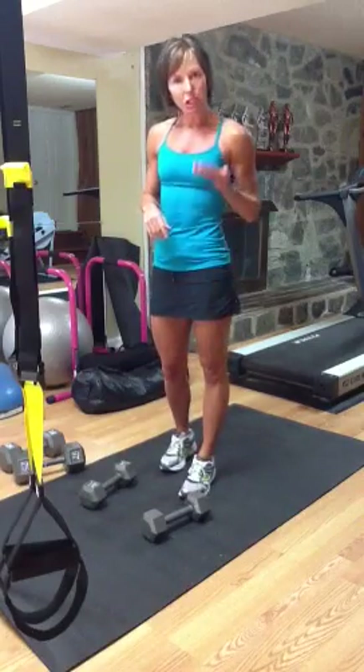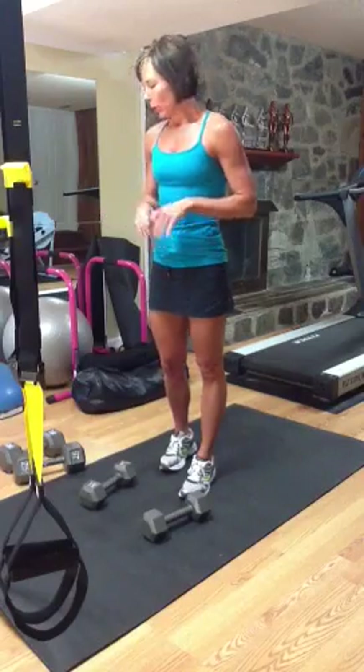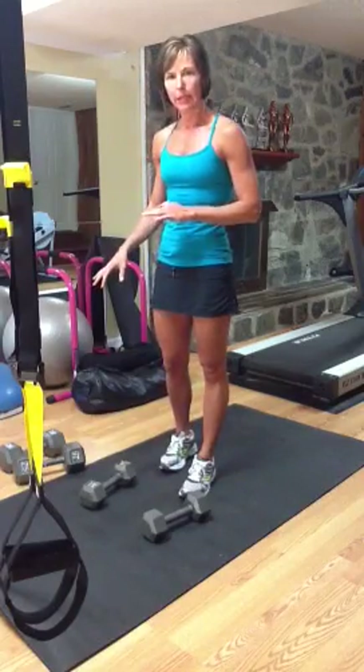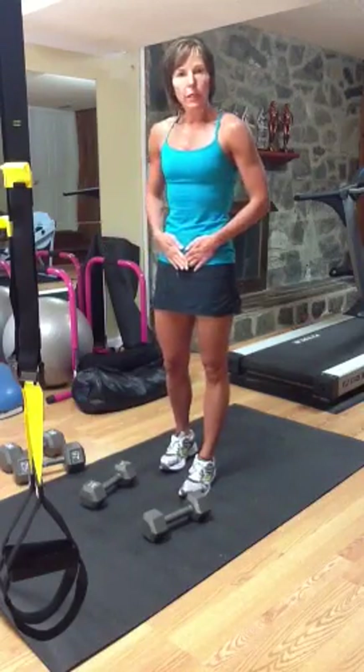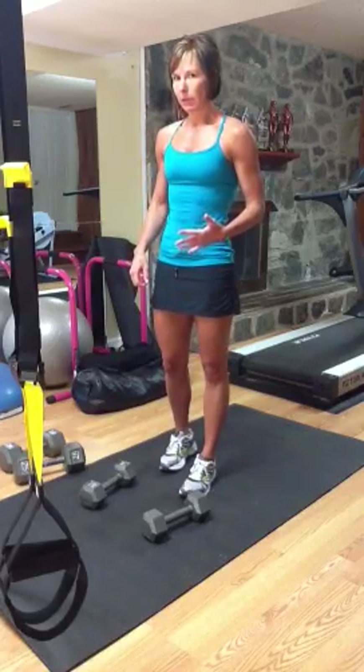If you want to add that jump at the top of the burpee, that is totally fine, you go for it. I usually like to go pretty heavy on these and what I'll do is really focus in on tightening my core as I stand, so I get a really good core workout with this as well.